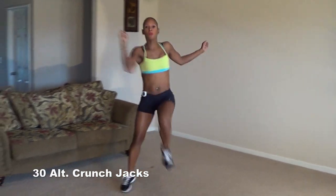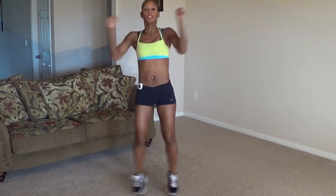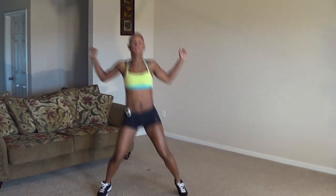Here we go. 1, 2, 3, 4, 5, 6, 7, 8, 9, 10, 11, 12, 13, 14, 15, 16, 17, 18, 19, 20, 21, 22, 23, 24, 25, 26, 27, 28, 29, 30.